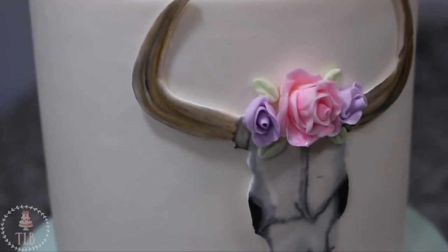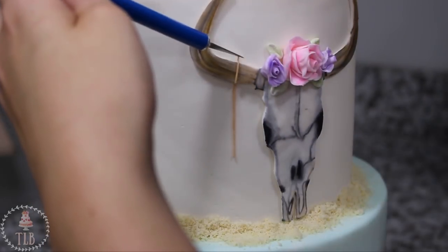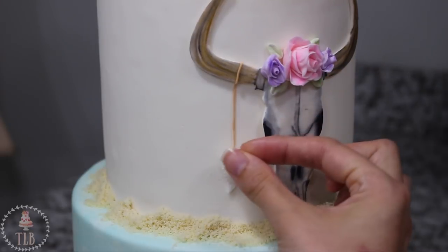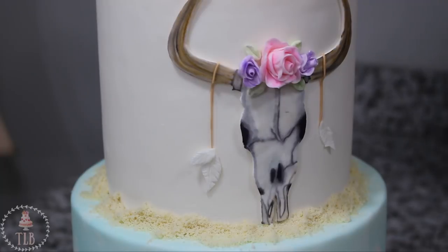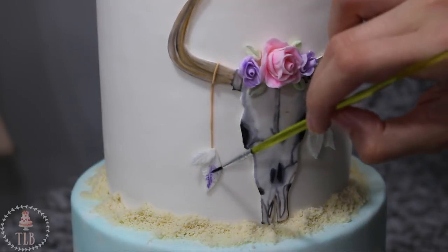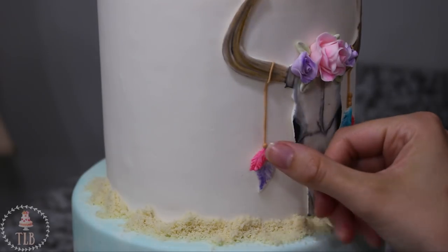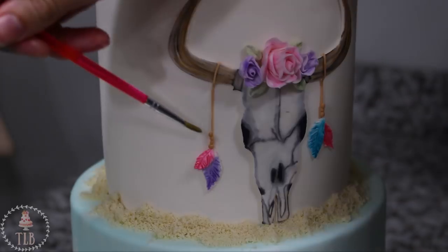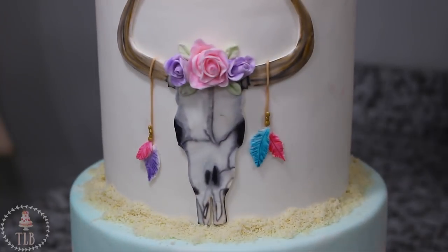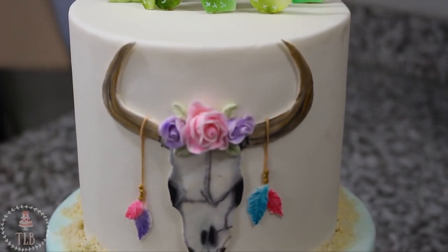I added more almond flour to the bottom of my top tier, and then to finish the skull off I added this really thin snake of light brown fondant just as like a rope coming off of the horn, and then added a couple of little tiny feathers. This was just a lemon shape that I cut out and then scored the lines with my exacto knife — I did one for either side, two feathers, and then colored them with the watercolor in blue, purple, and pink. I added some little balls of that brown fondant above each feather and then painted them gold so they looked like beads.